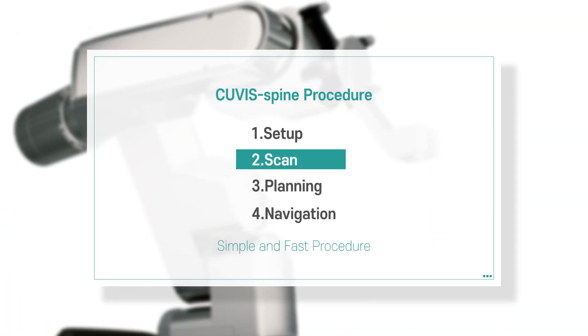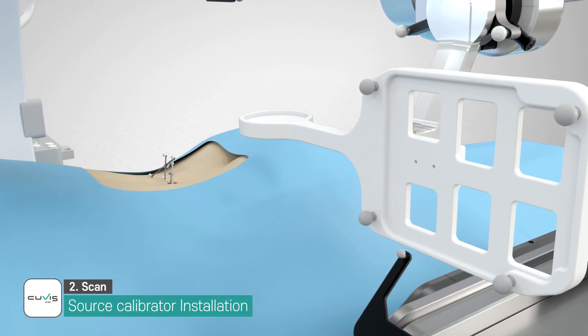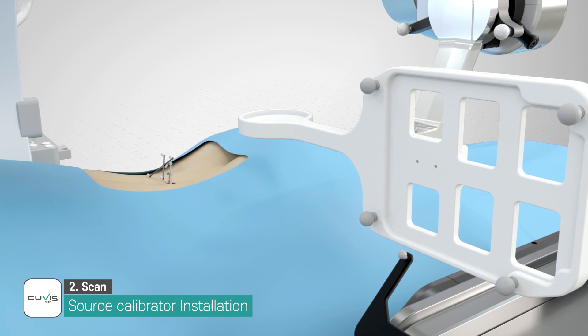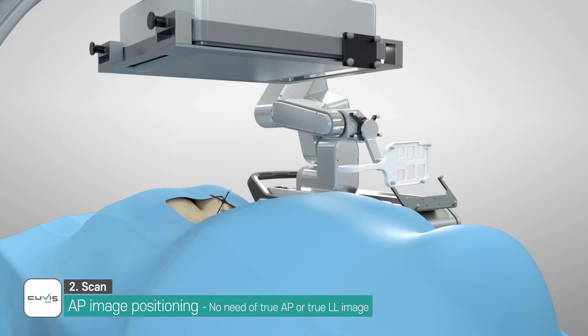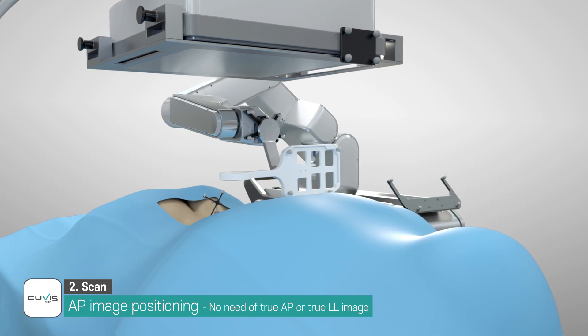Step 2: Scan. The source calibrator is attached to the end effector considering the C-Arm scan direction. The source calibrator is moved to the C-Arm scan area by the hand guide function.